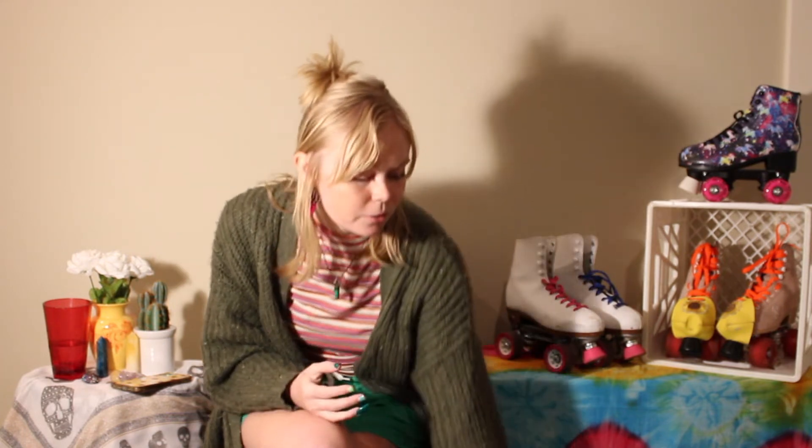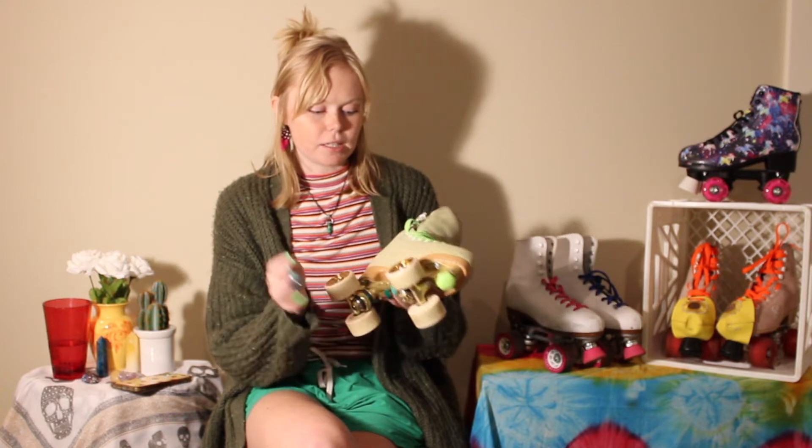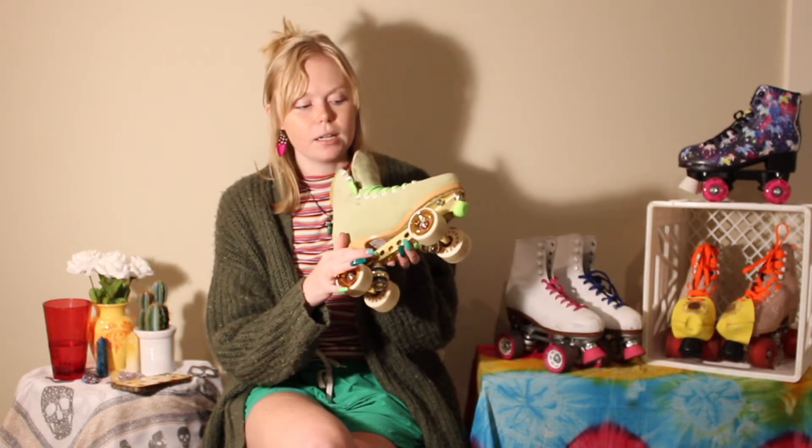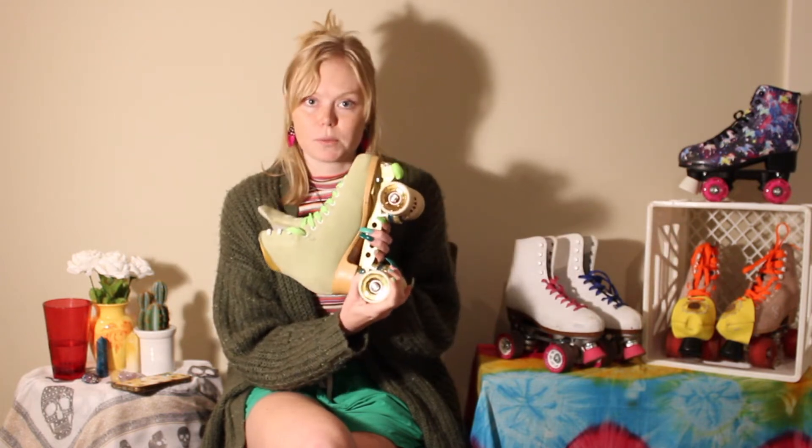But today let's get into it! We are going to do a review of the Street Magic Golden Horse skates with the Jaboko plate and their 45D dance wheels.